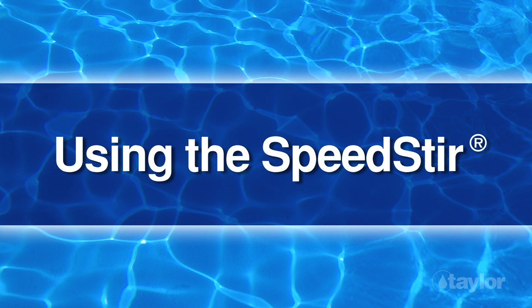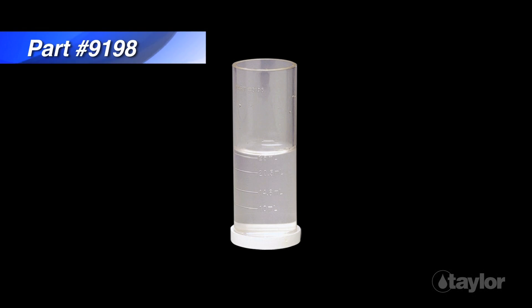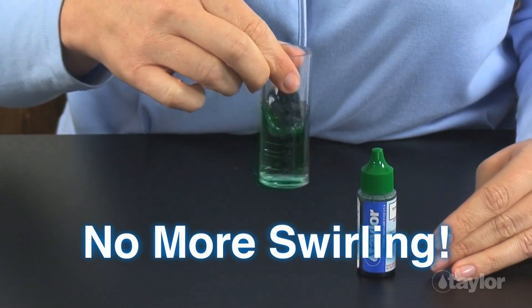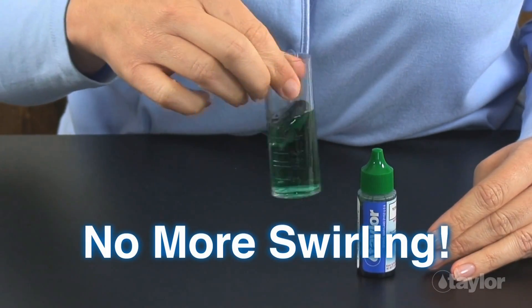Taylor Speedster makes quick work of drop tests performed in the number 9198 sample tube. This palm-sized portable magnetic stirrer will thoroughly incorporate each addition of reagent in a fraction of a second. No more manual swirling.